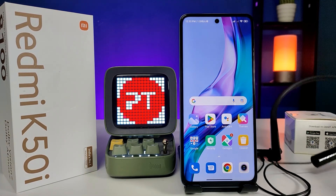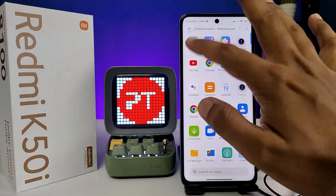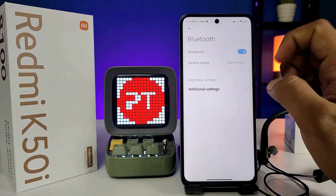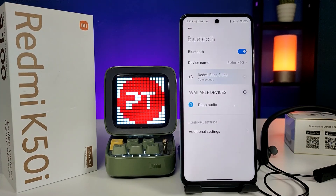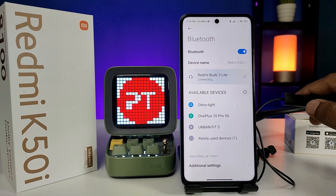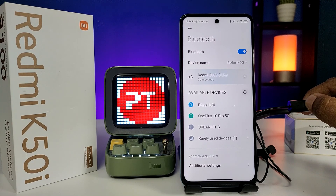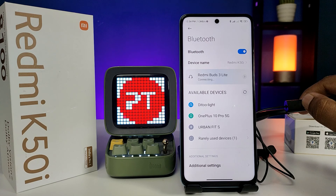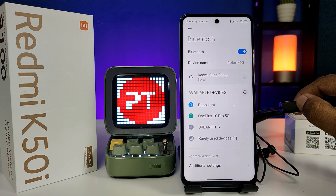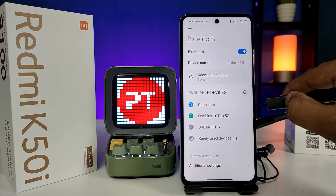First of all, I turn on my Bluetooth headphones, then open the Settings of the Redmi K5Ti phone. Click on Bluetooth and enable it. Now we need to enter the headphones into pairing mode, so I click and hold the power button for a few seconds in order to enter the pairing mode. Now the light is blinking.